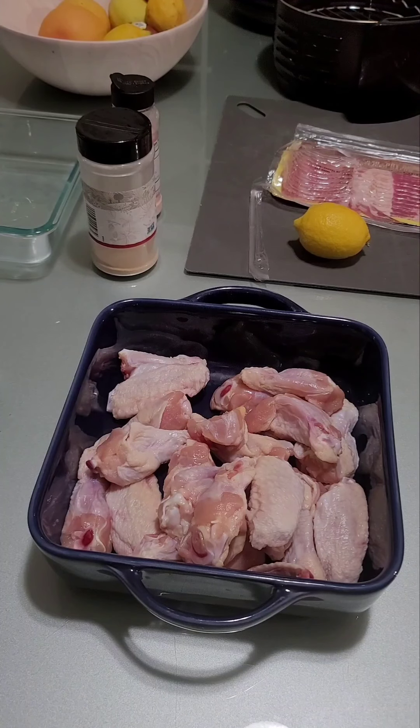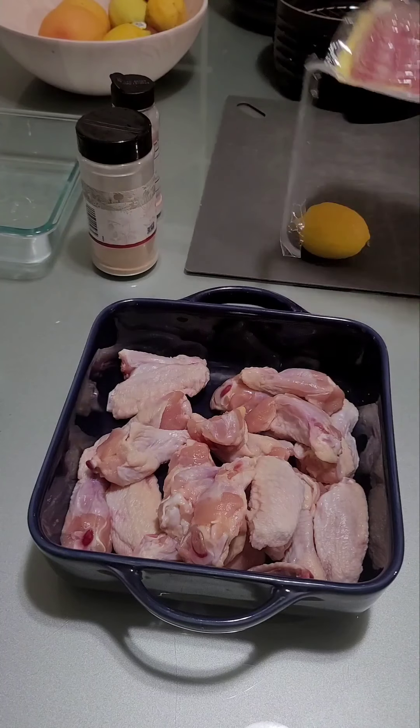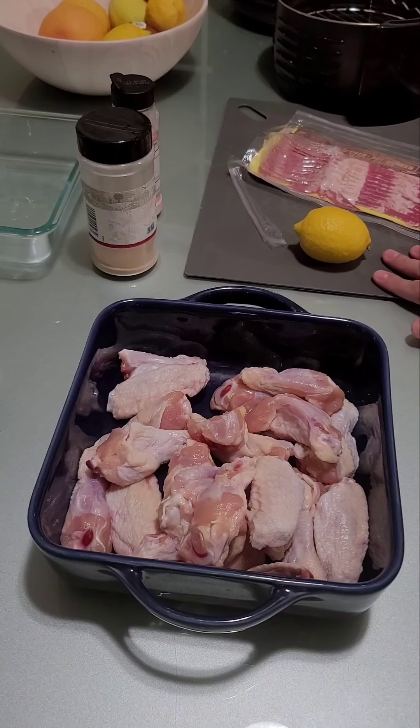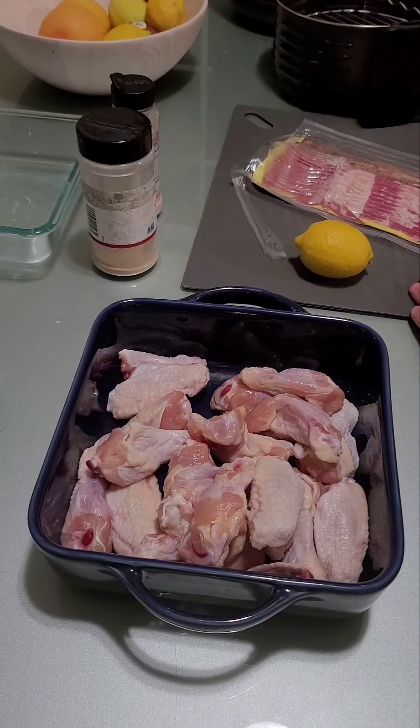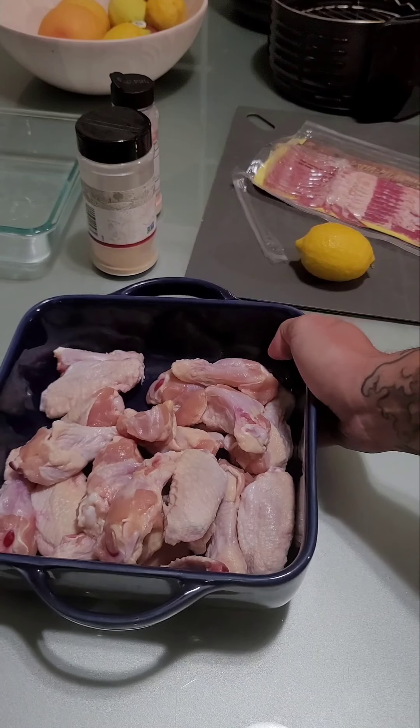Today we're gonna make chicken wings — good old-fashioned chicken wings. I'm gonna do a couple kinds here. The first is bacon-wrapped chicken wings, and then I'm gonna do my traditional yummy chicken wings. First thing you need is obviously chicken wings — a good helping of them.